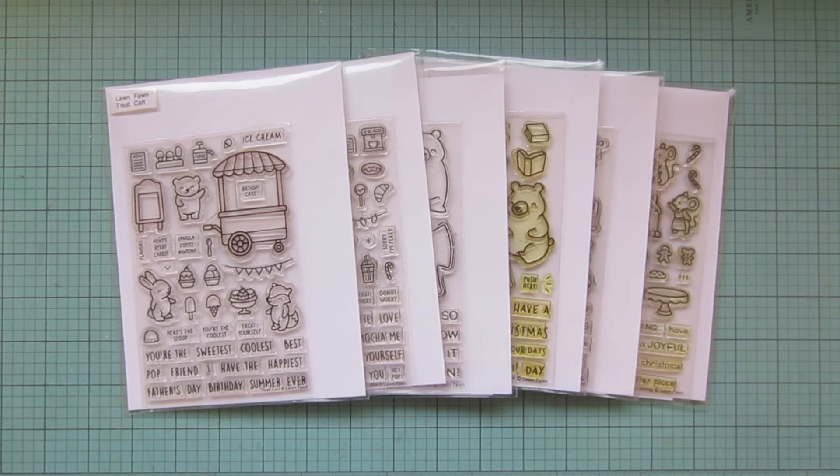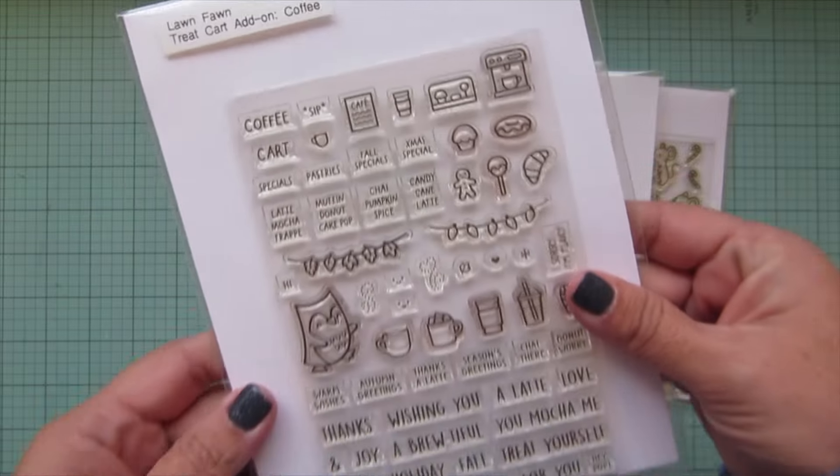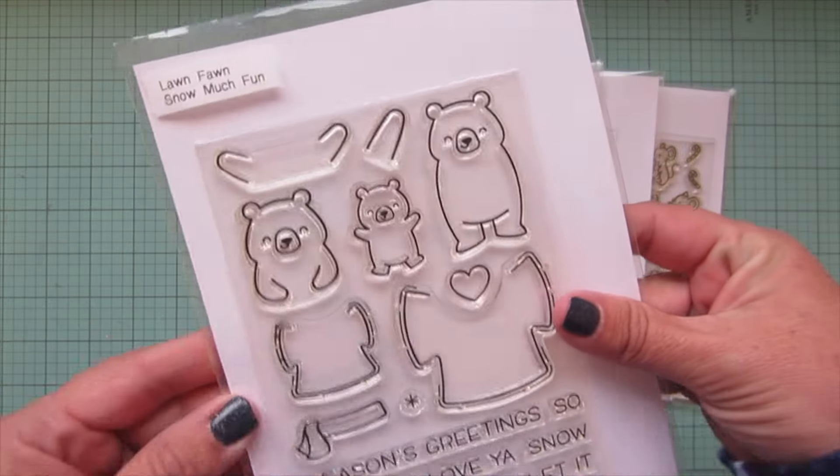Hey friends, it's Christy, welcome back to my channel and welcome to day 5 of my 2024 holiday card series. Today I'm going to be making a card using Lawn Fawn's Treat Cart, Treat Cart Add-On Coffee, Snow Much Fun,